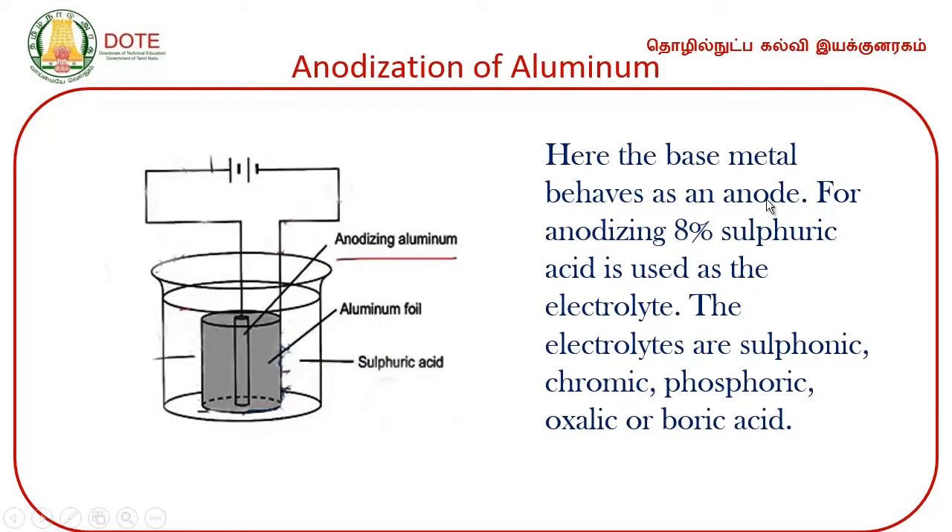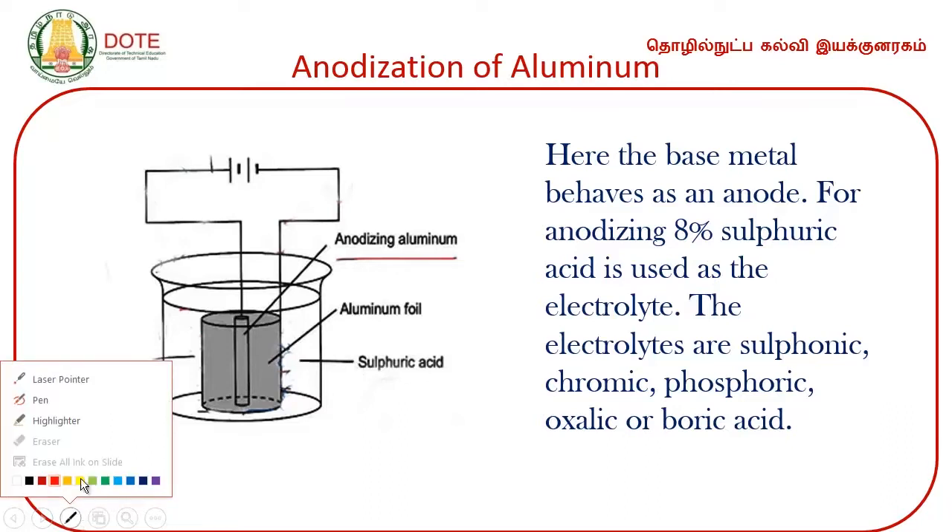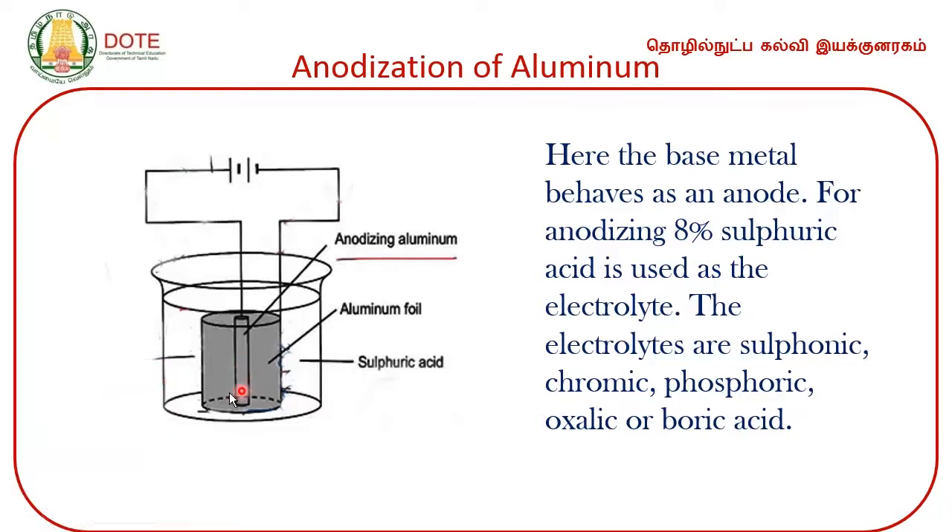In anodization, the base metal behaves as an anode — that is the main difference between other electroplating methods and anodization. The base metal is connected as the anode. For anodization, you use 8 percent sulfuric acid. The electrolytes used can be sulfuric, chromic, phosphoric, oxalic, or boric acid.